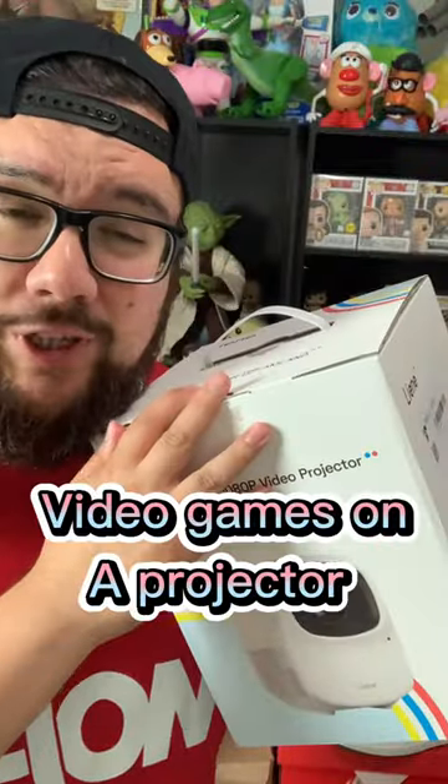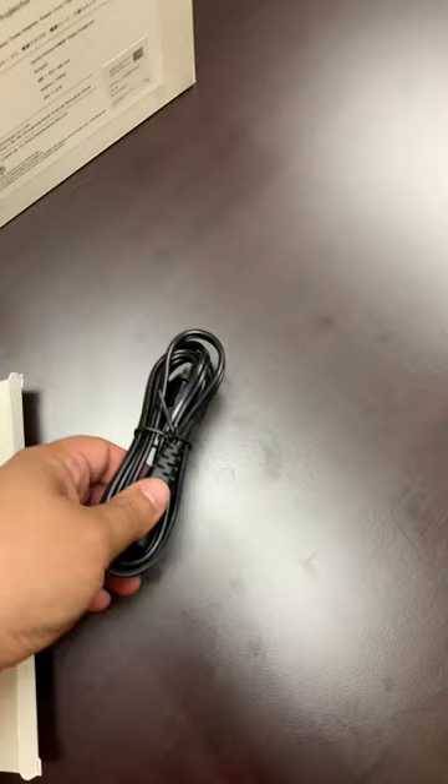I just got this projector and I've always wanted to play video games on a projector, so let's check it out. This is the Lien 1080p video projector. Let's see what comes in the box — we got the power cord,